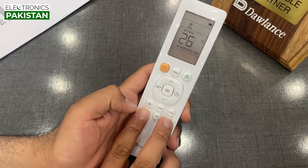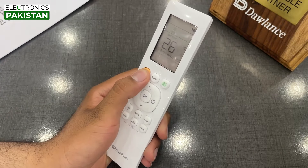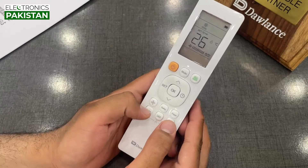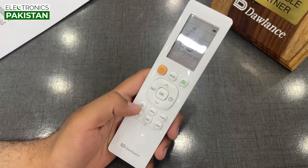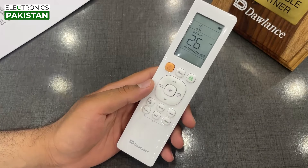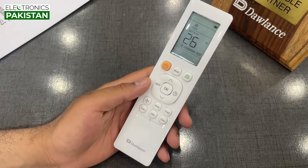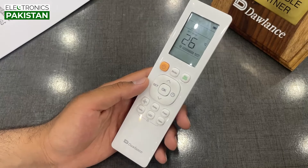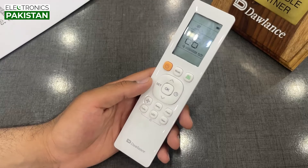Child lock will be on and shown on the screen. If we press the button again, it will turn back on. The LED light on the remote will also be on — this is a great feature. It will illuminate the remote at nighttime. Most brands coming out don't have LED on the remote, which makes it very difficult to use in the dark.